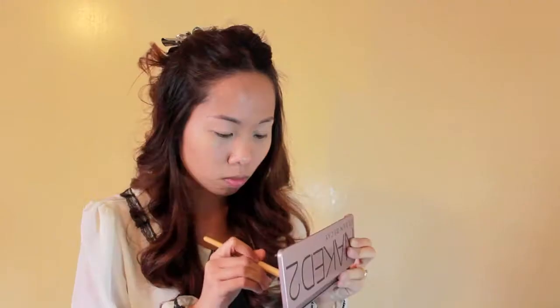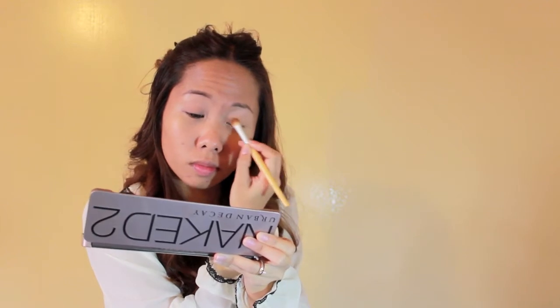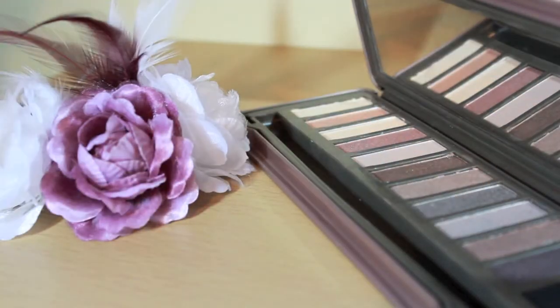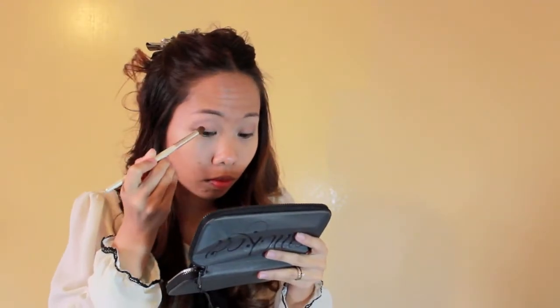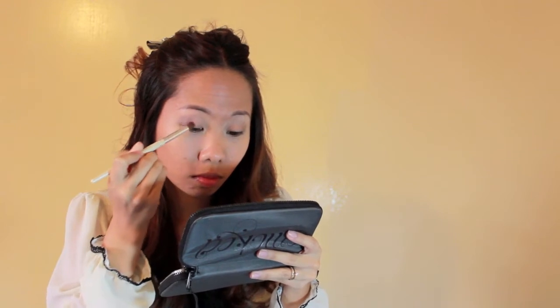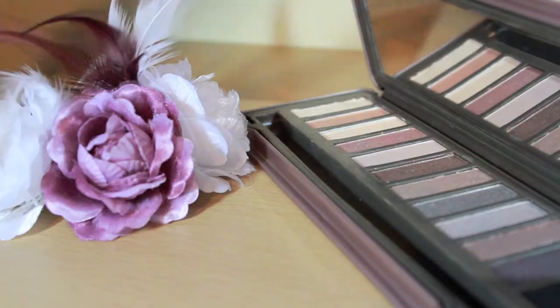I use a skin-like color for my lids and brush them in. Then I use a gray colored shadow and blend them in on my outer corners and lightly tracing on the socket of my eyes. Then I use a maroon colored shadow on the center of my lids. After that, I use a shadow with a brown reddish tinge and blend the harshness and also add warmth.